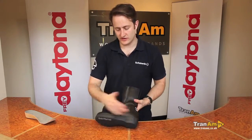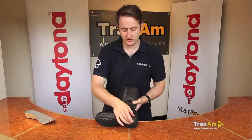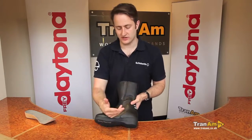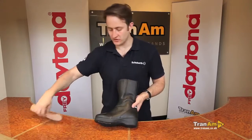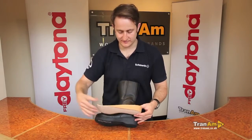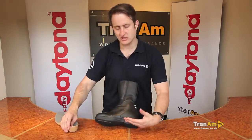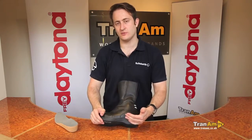Spin the boot around to show you the sole. You've got a full touring sole with a riser on the bottom to give extra height that women might need when riding the bike. Added to that, we've also got the Daytona insole with an extra riser — a full insole with a good inch riser inside it, giving you much more height when you're riding.